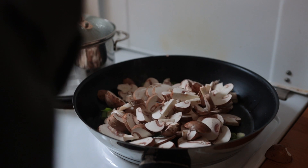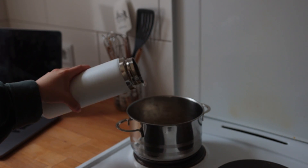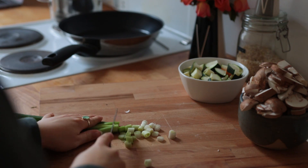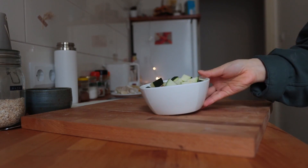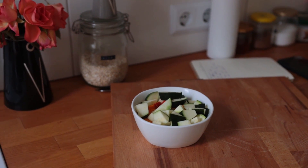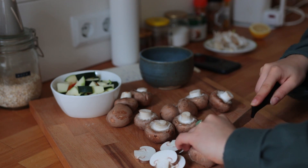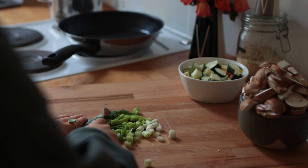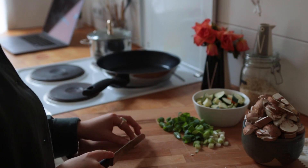This next recipe was initially me trying to cook vegan doenjang jjigae, but I feel like once I was done with it, it turned out to be something else. First things first, get some rice going. Then go ahead and chop up a bunch of vegetables — I still had some zucchini and pumpkin leftover from the previous recipe, lots of mushrooms, some spring onion. Keep a few of the green ends for serving and decoration later, and some garlic.